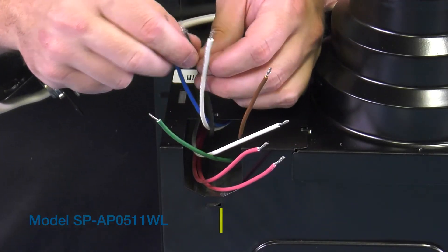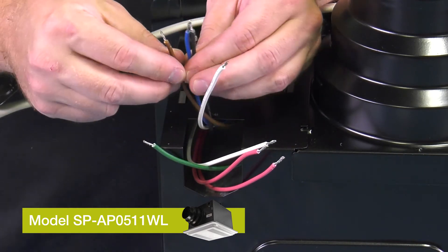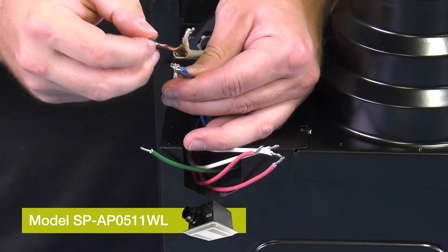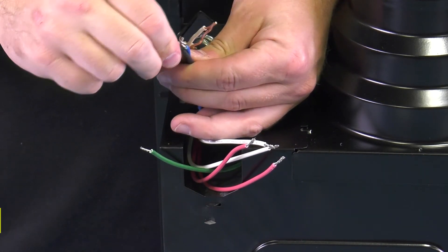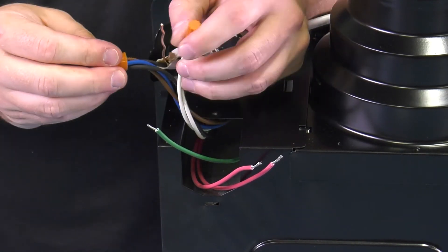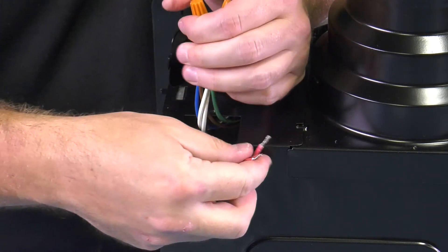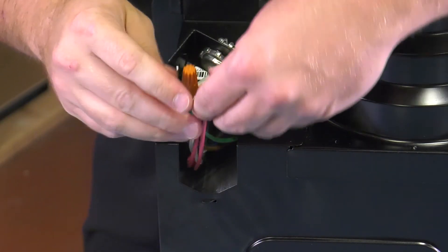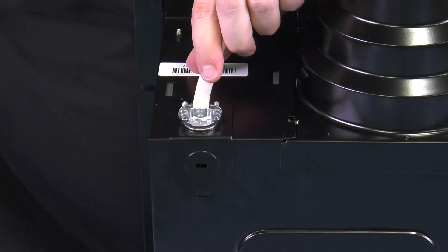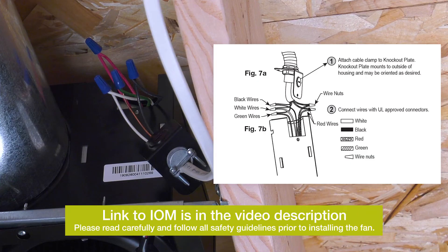For single speed operation with lighted grill, model SPAP0511WL, there will be three additional wires in the junction box. The brown wire is for the lighted grill, the blue wire is for the night light, and the white wire will be connected to neutral. The black, brown, and blue wires will need to be wired to 115V for operation. Wiring configurations may vary depending on your installation; please consult the IOM for specific information.